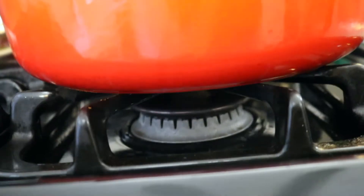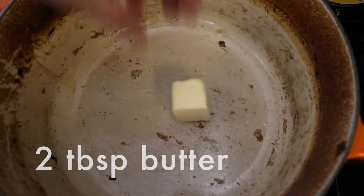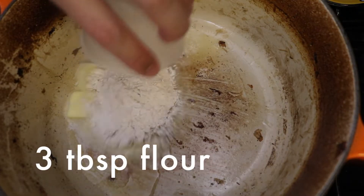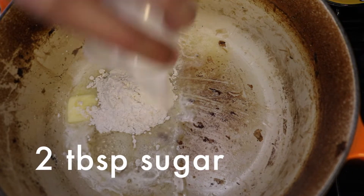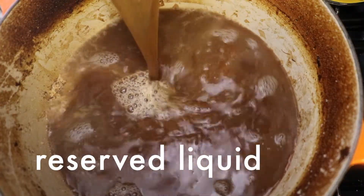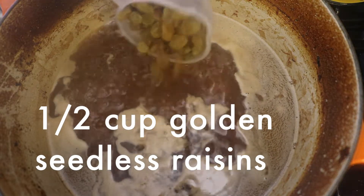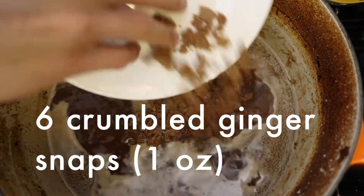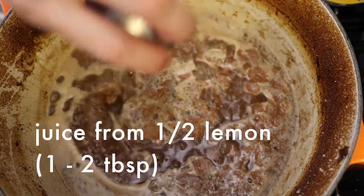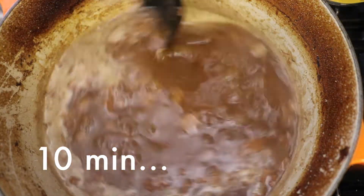Finally, to make the gravy — it's like a sweet and sour sauce. Return the Dutch oven to medium-high heat on the stove. Add 2 tablespoons butter, 3 tablespoons flour, 2 tablespoons sugar and whisk constantly for about 5 minutes till it becomes brown. Then add the sauce we had set aside, half cup of golden seedless raisins, 6 crumbled ginger snaps, and juice from half a lemon. Bring this to a simmer and let the liquid reduce for about 10 minutes.